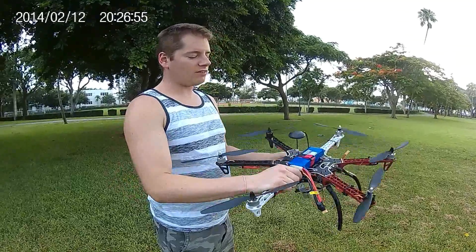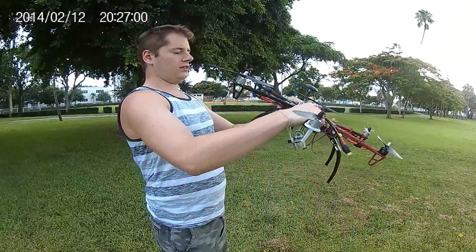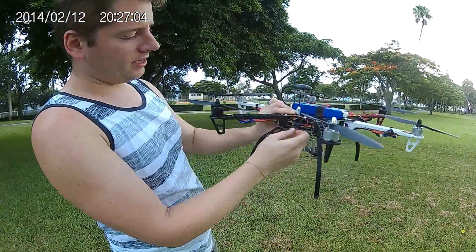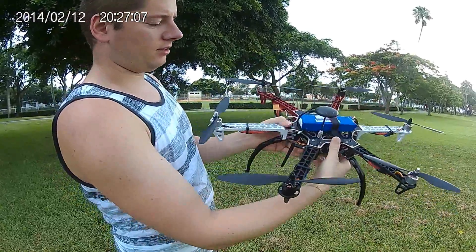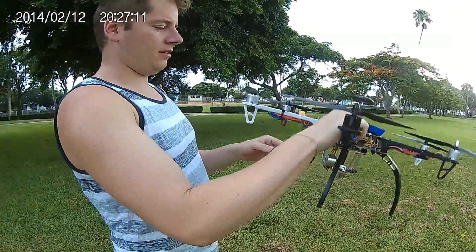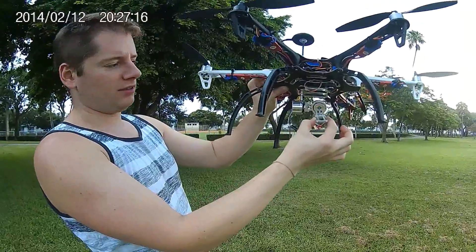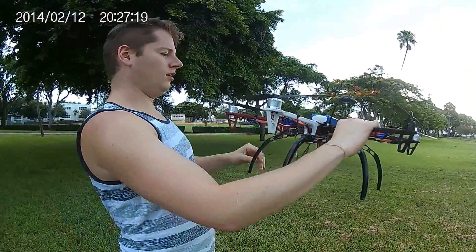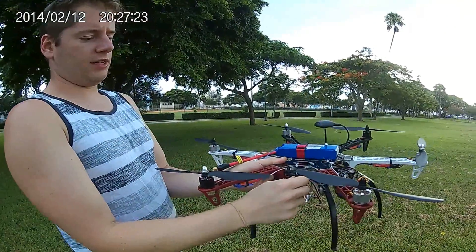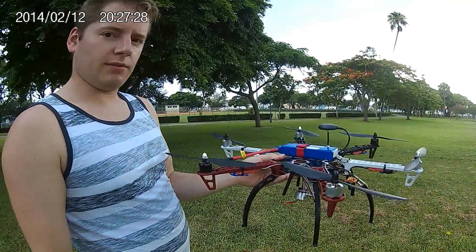The battery is on top, and the GPS antenna is here. Inside you'll see the mini computer, and right here this antenna coming off is an FPV transmitter. Down on the bottom is a gimbal where you wire your GoPro or SJ Cam.